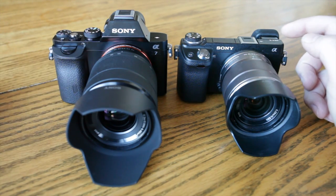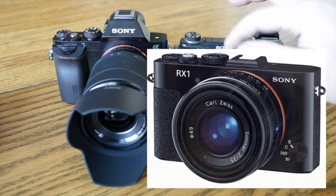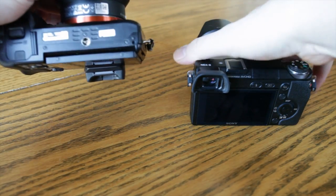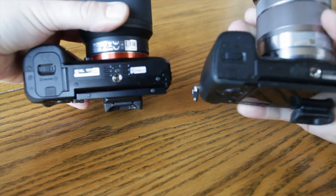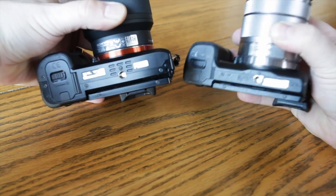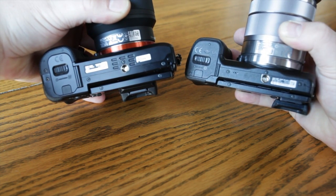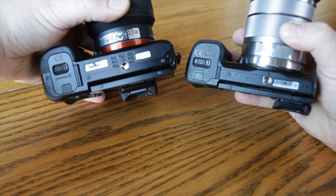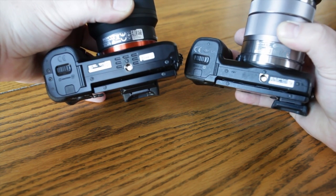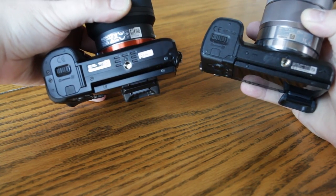The A7 is all metal — much more like the RX1 build quality. The Nex 6 is all plastic, that rugged plastic style. The bottom of the A7 compared to the Nex 6 is designed differently. The tripod mount area is noticeably better on the A7 — the thickness, it's metal. It is on the seam there, which could arguably be a little better, but still much better than the Nex 6 design. I'd have more confidence putting a heavier lens on the A7 than the Nex 6 by far.